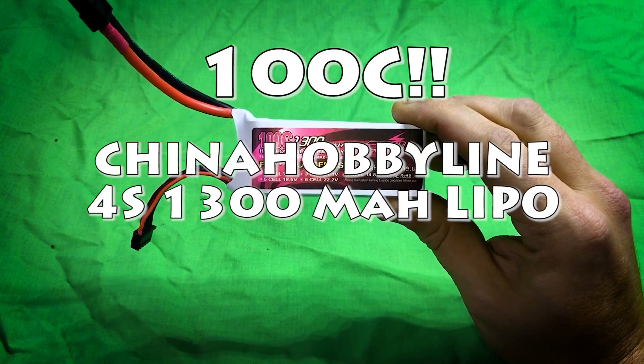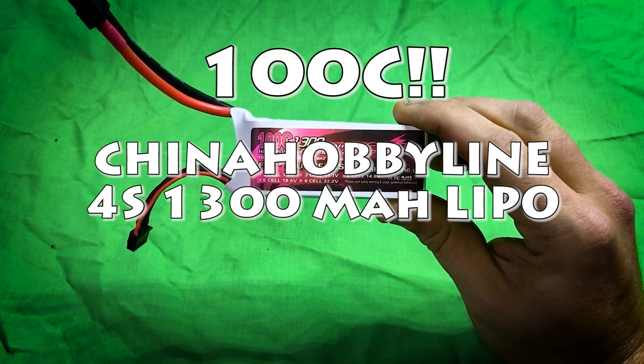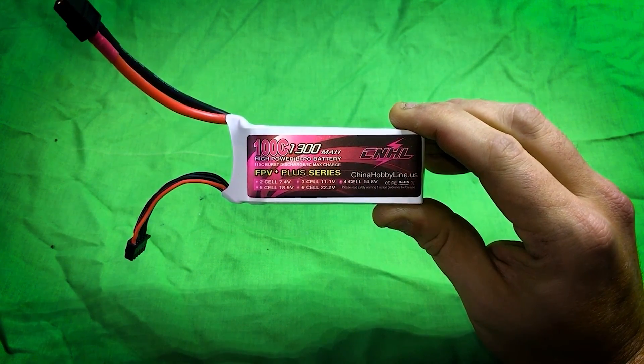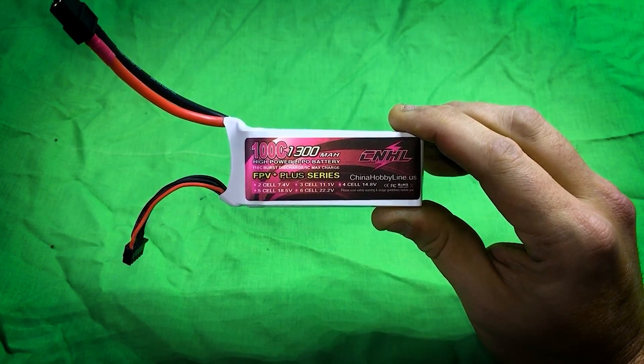What's going on guys, Chad back here with you on the RC Models and More channel. Here we are looking at the China Hobby Line 100C 1300 milliamp 4S FPV Plus series battery. That is a mouthful.